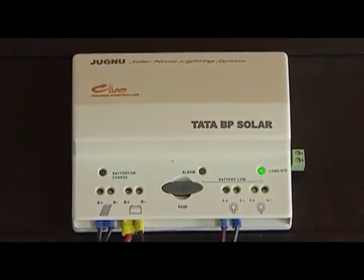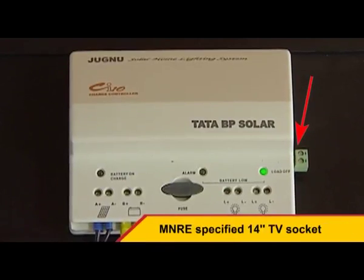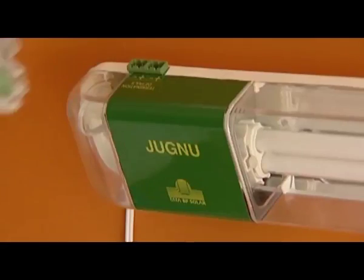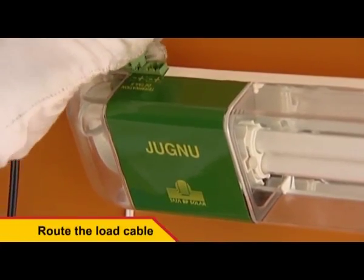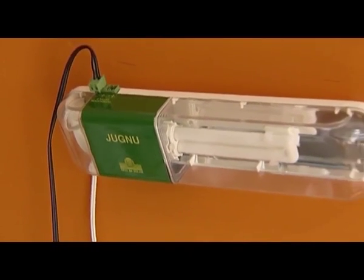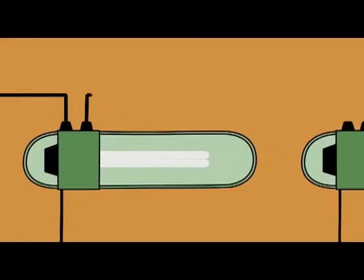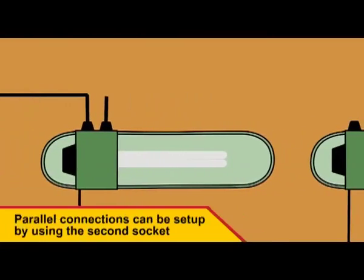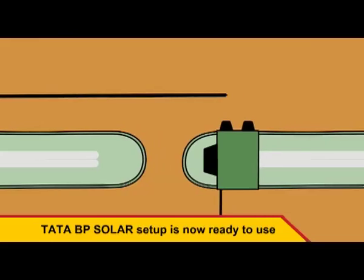The MNRA specifications mandate that an additional socket be provided to enable 14-inch television sets to be connected to the same. The load cable from the regulator should now be routed to the luminous socket. A parallel connection can also be set up by making use of the second socket. The solar setup is now ready to use.